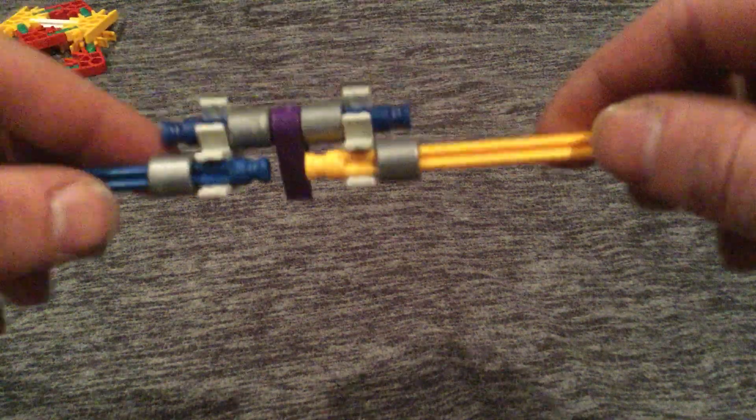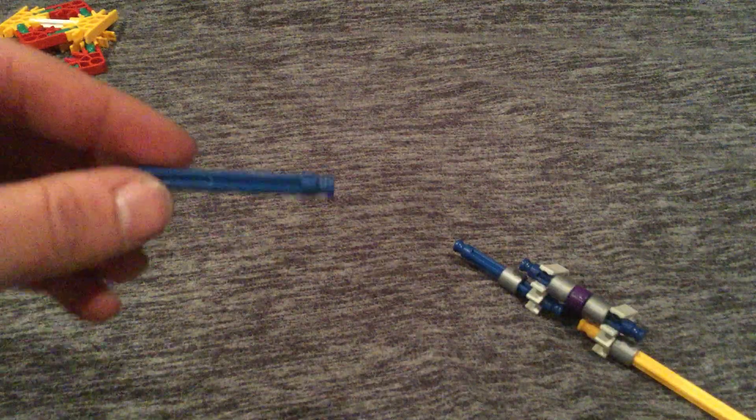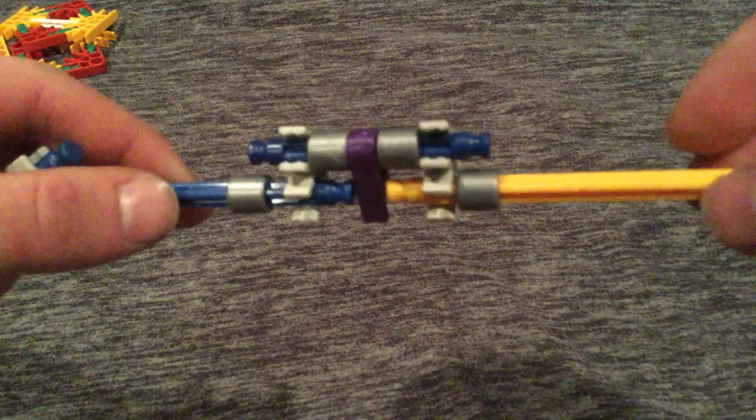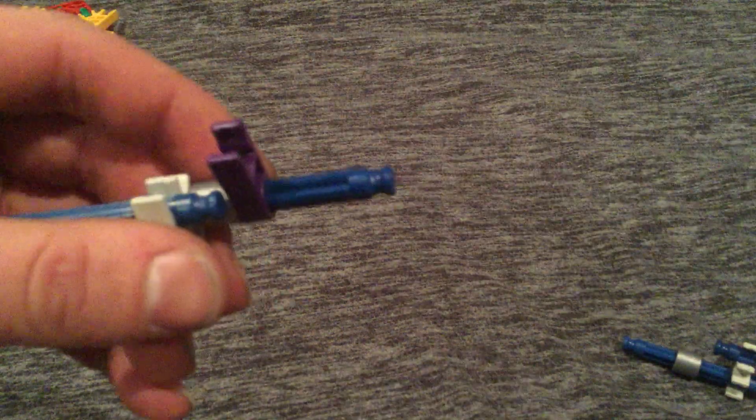You also have to make two of these, but I'm going to show you the other one. This is the first one you have to make. Then you take another blue piece and one of these pieces — it's kind of the same thing, you do the same thing as this, but instead of the yellow piece you have a blue one. You'll find out why you need that blue one at the end of the video. So you take another gray piece, another purple piece, another gray one, connect it the same way, and put a blue piece, and it should look like that. Set those aside.